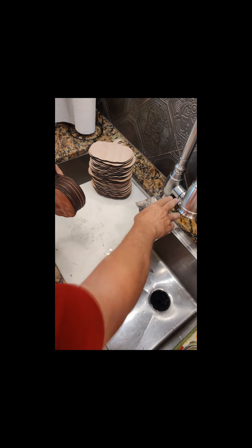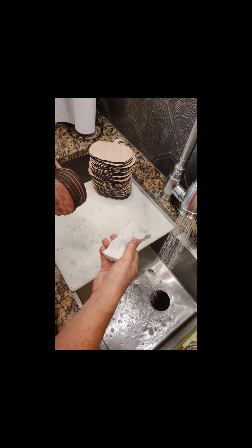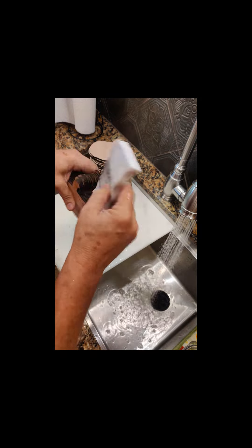And when your sponge gets dirty, which it will fairly quickly, a quick rinse takes virtually all of it out, so you can start over. You can see almost nothing's coming off now.